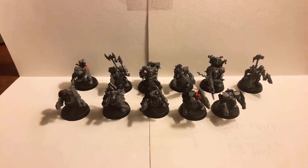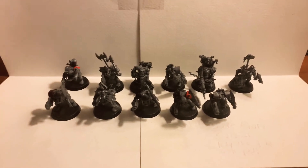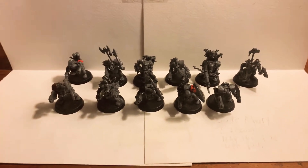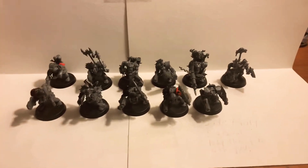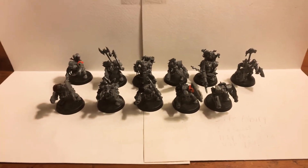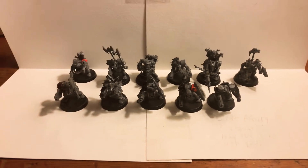Listen to you, you lazy gits. I don't care what them new boys look like. You gits are still orcs. Orcs is made for fighting and winning. And you gits are still orcs. So get off your arses and get back to the scrap.